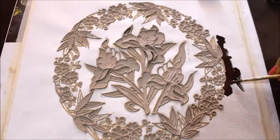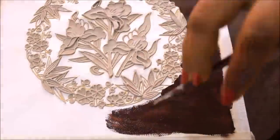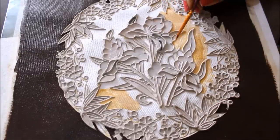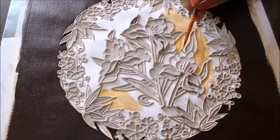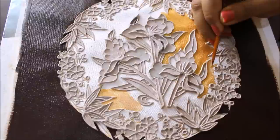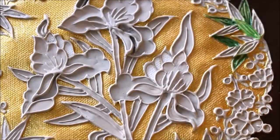First of all I'm going to use a brown color and color the background part. After coloring the base as brown, I'm going to color the inner base using golden color — you can also use a pale pink or a peach color. In the same way I'm going to complete the golden coloring part. After coloring the center base as golden, this is how it looks — it is a complete contrast with the brown, so it looks much brighter and better.